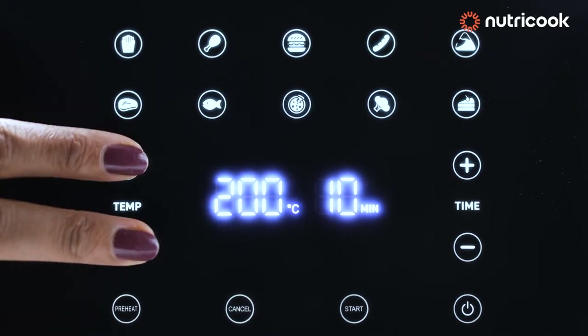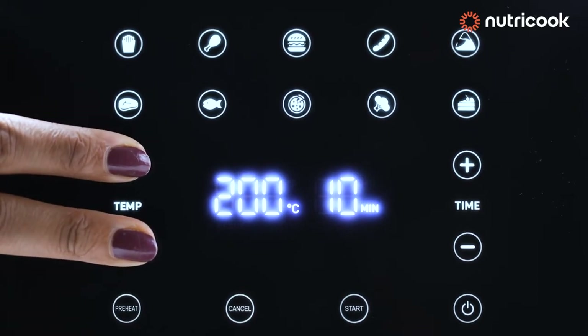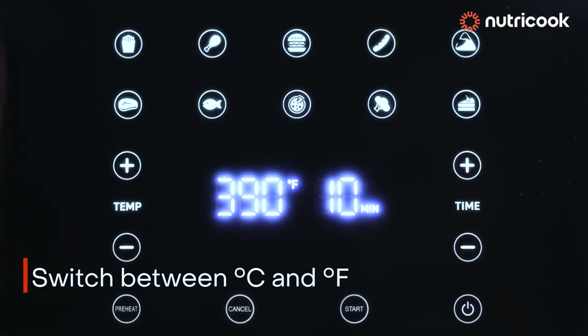By clicking the temperature plus and minus buttons for 3 seconds, you can switch between Celsius and Fahrenheit units.